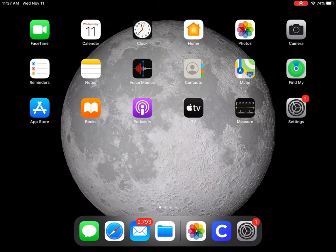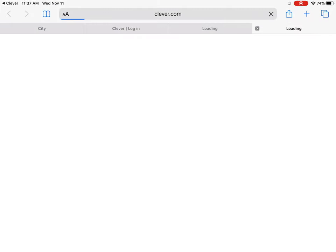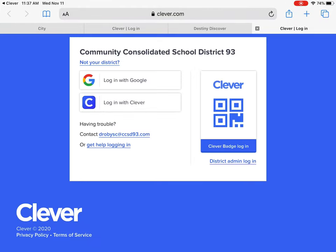Here's how you can get an ebook on your iPad, your student's iPad. Go into Clever. Login as normal if it's not already open.